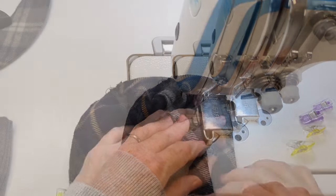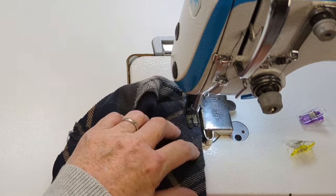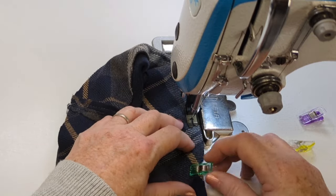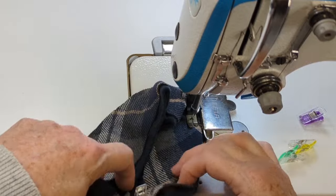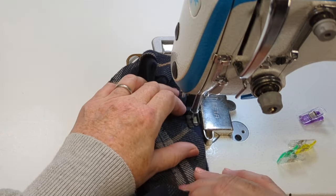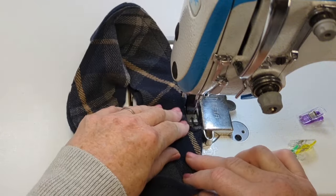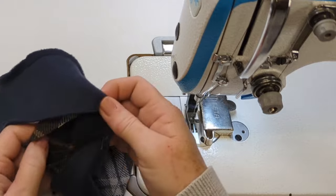I'm sewing all the way around — my right sides are together, so the brushed side of my fleece is facing the brushed or woolly side of my plaid — and rather than reverse stitch when I get to the end, I just over-sew a little bit. I'm just going to check my sewing and make sure everything looks good.